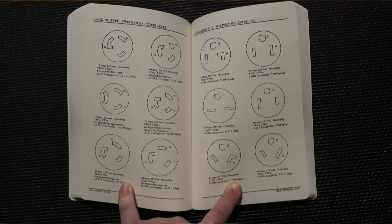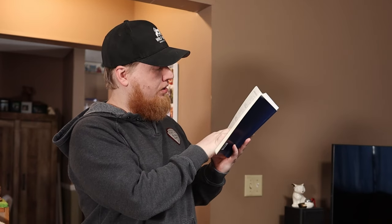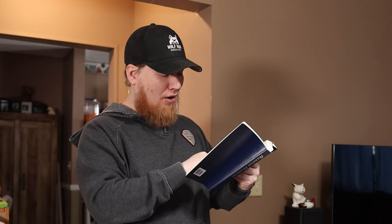This book has all the different plugs. I can go to the store and the first thing they're going to ask is what kind of plug do you need. I can find the one that my plug looks like — it's a 20 amp, 250 volt grounding, two pole, three wire. It does say for high voltage stage use — heaters, fog barrels, etc. — but it's an L620R for the receptacle if I need to replace the receptacle, and an L620P for the plug. I can go in and say I need an L620P plug, they look it up, there's aisle 10, right-hand side, and I know it's exactly what I'm looking for.